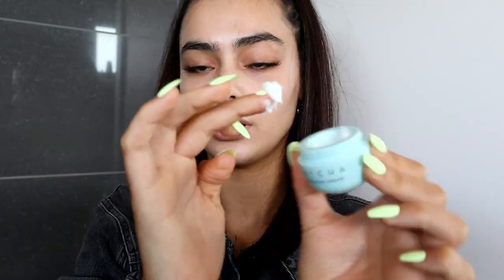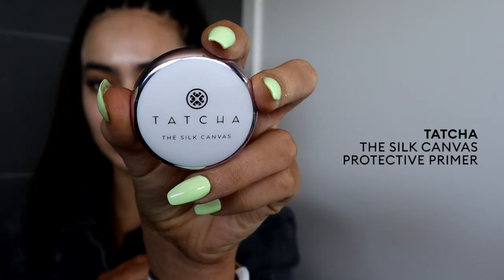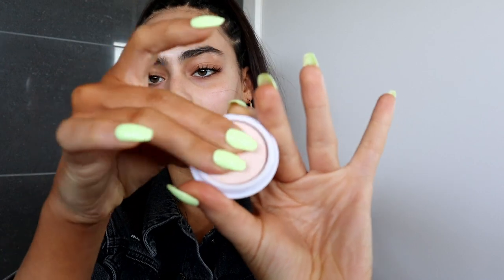I'm going to use the Tatcha Water Cream — just scoop it out a little bit. It just feels like you're infusing your skin with water, which is the best kind of moisture, especially for hot weather and summer months. Then I'm going in with the Tatcha Silk Canvas Primer — a little bit on our fingers. It feels really good, very moisturizing — a little bit more oil-based than the water cream.